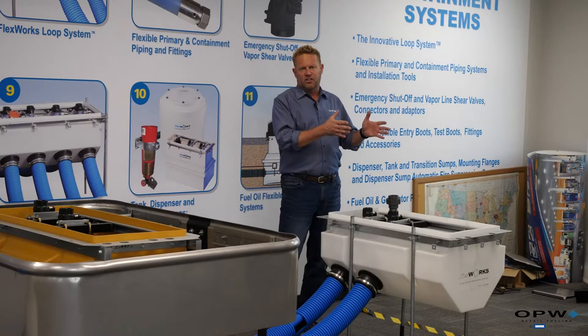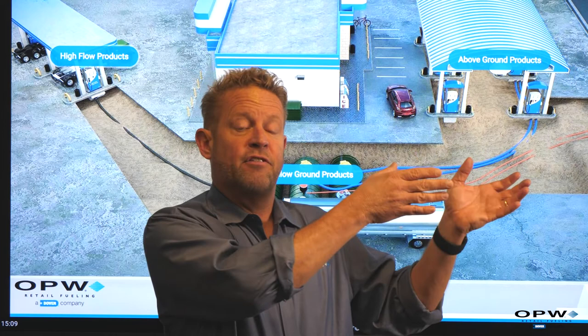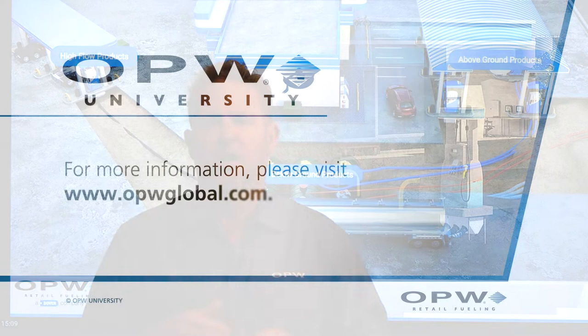That wraps up part two of our retail 101 video. We talked about how we move fuel from the underground storage tank through the piping system to the dispenser where it can be put into your vehicle. Stick around for the next part, where we'll talk about what happens at the dispenser itself.